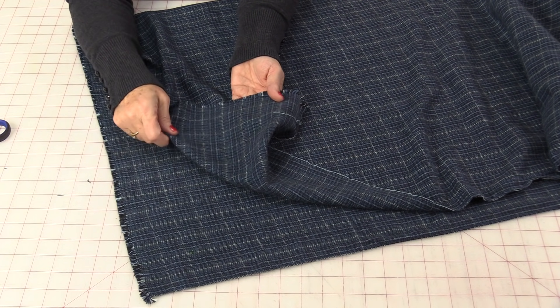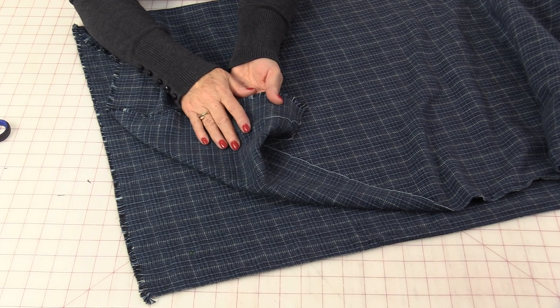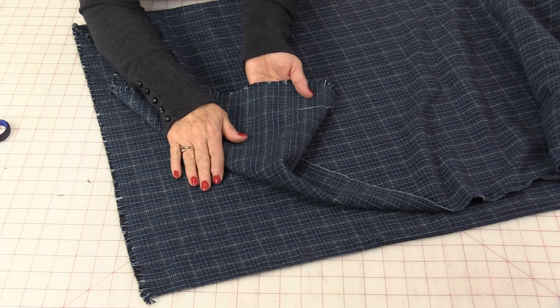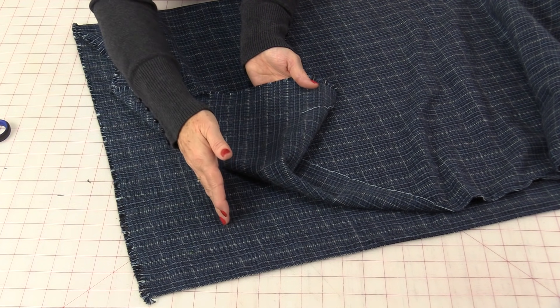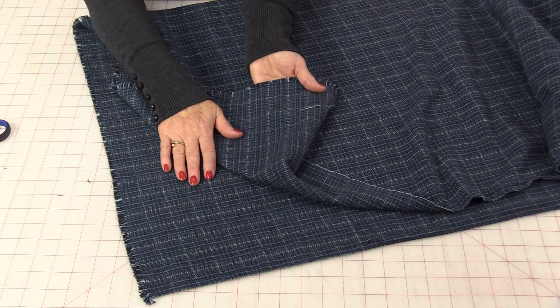Welcome to SewVeryEasy, my name is Laura, and fall is here which means it's time for a nice comfy poncho. The fabric I'm using today is from Marcus Fabrics — it is a primo soft flannel plaid. There are lots of different patterns to choose from. This blue is going to go great with my jeans and it's going to be very comfortable.